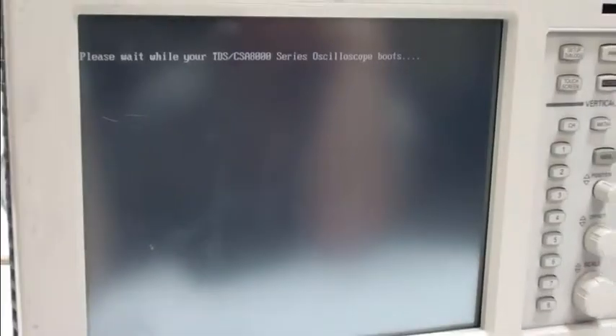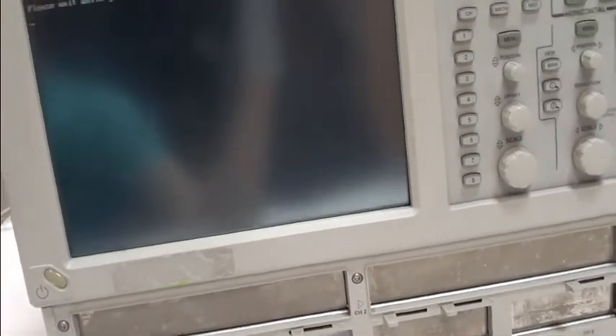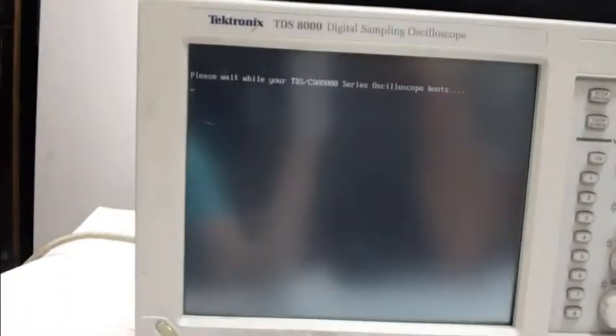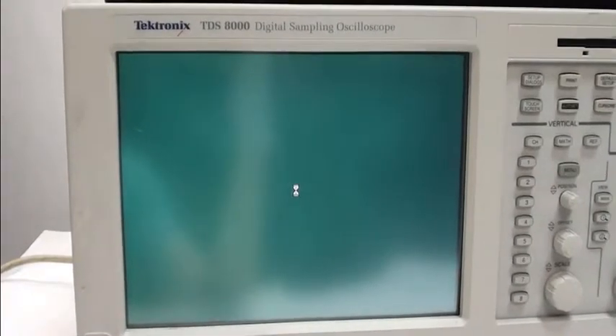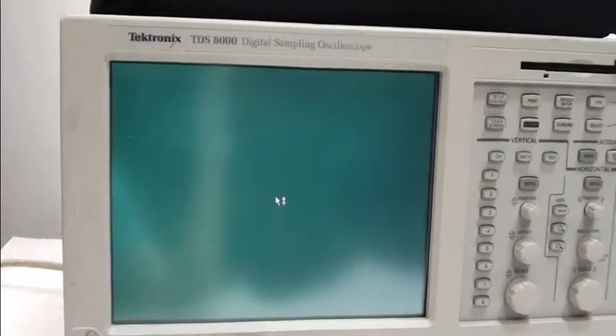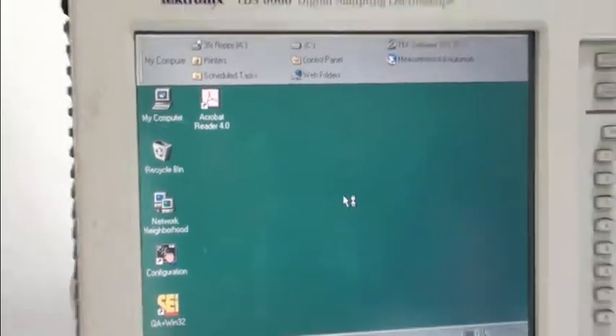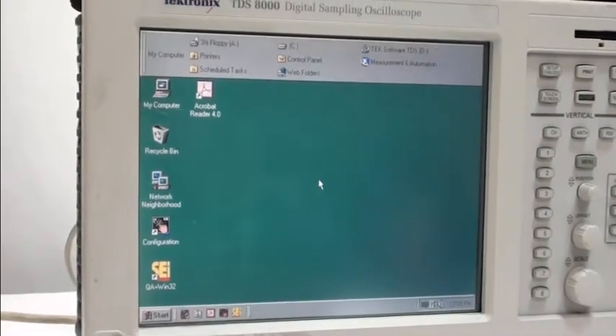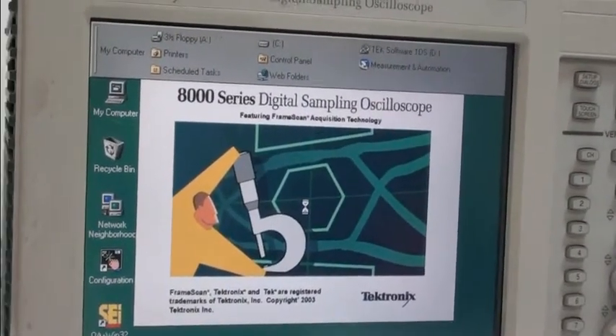It takes like 3 or 4 minutes of loading. There is the splash screen that it seems to hang up on.